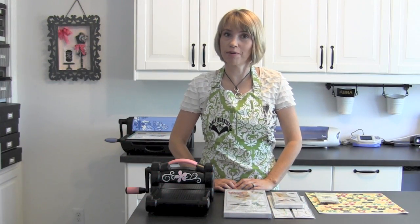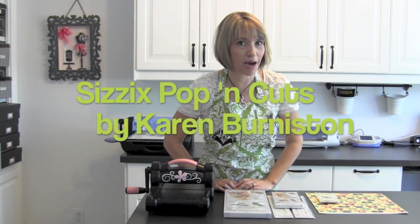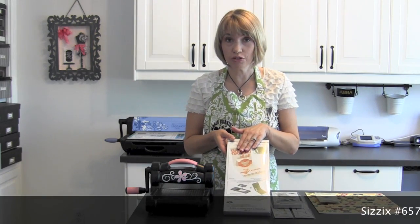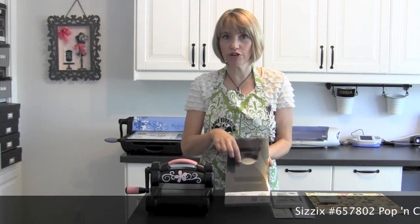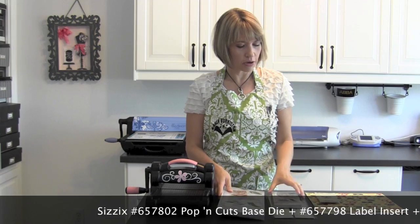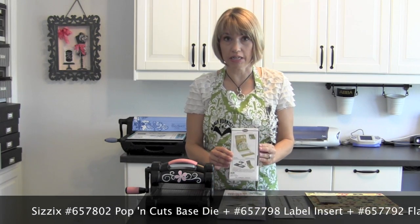Hi, I'm Karen Burnison and today's pop-up tutorial is going to feature Sizzix Pop'n'Cuts. With Pop'n'Cuts you always start with your base A2 card kit. It comes with your circle label, but for this particular card I wanted just a little bit bigger pop-up area, so I'm going to switch to the label insert.